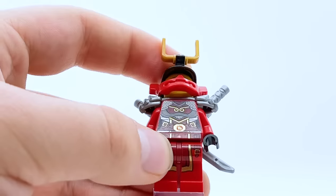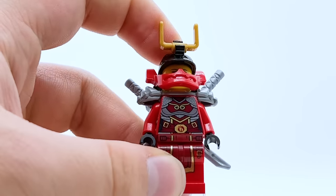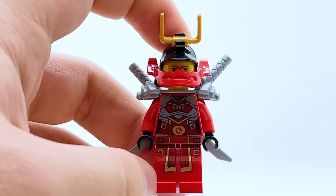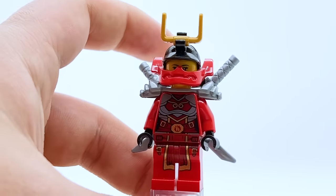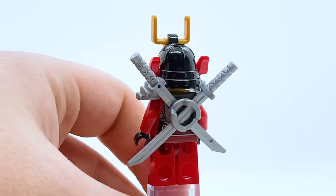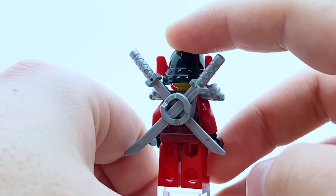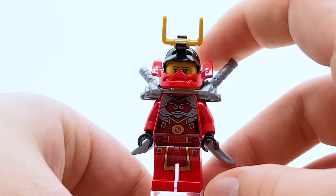She's one of the few rebooted minifigures that has leg printing, and she's sticking with the same helmet and mask design from her previous iteration, though now with a black helmet instead of gunmetal gray. She has silver ZX armor out the back, which works pretty well here. This is the only time Samurai X Nya uses silver, giving this suit a very distinct and unique look. I genuinely just love it all around.